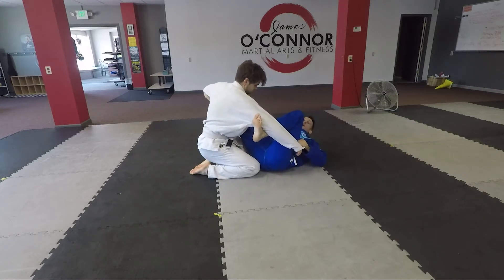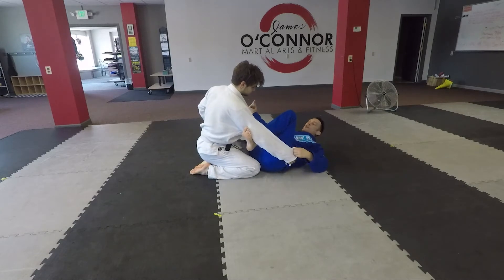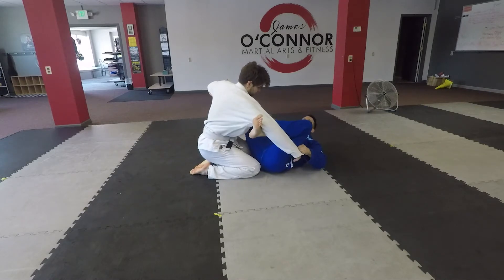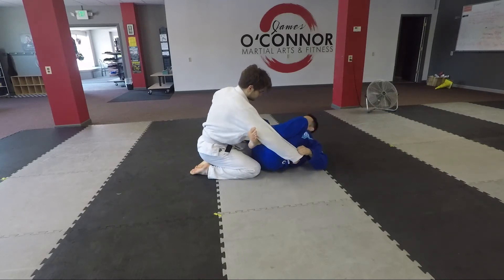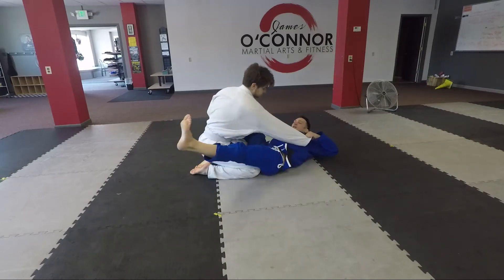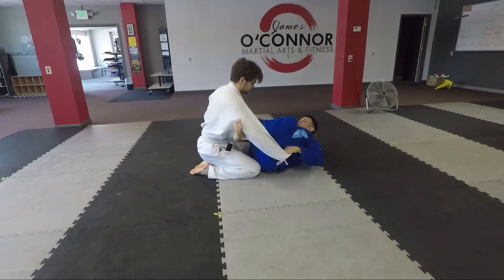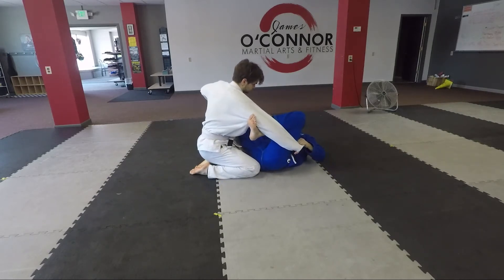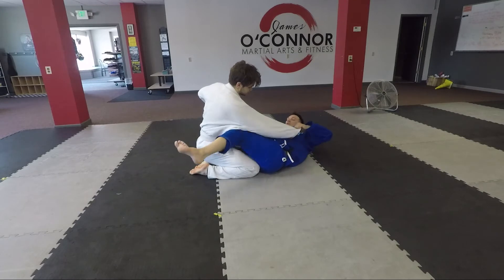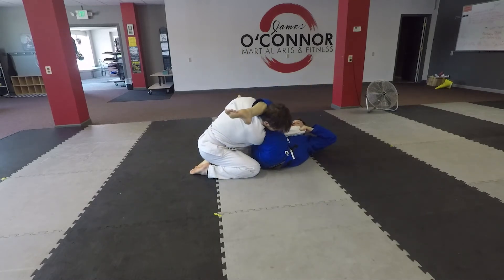Now normally when I try to push away, he's going to counter and try to push the opposite way. But since I'm pushing both ways, he's probably not sure which way to go. So after I push both ways, I'm going to pull this guy in and shoot this leg through. Hopefully he's going to fall forward into an arm bar. So we're here, pushing both directions — I slip this through as I pull, pull.